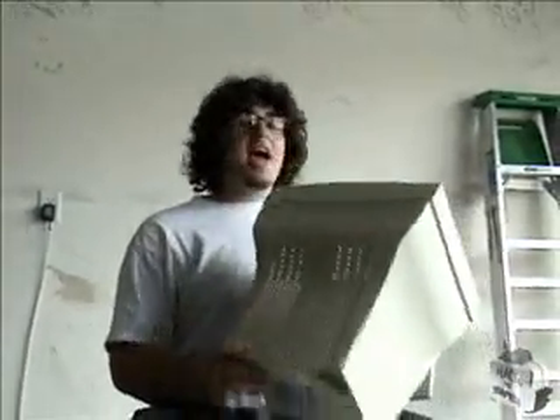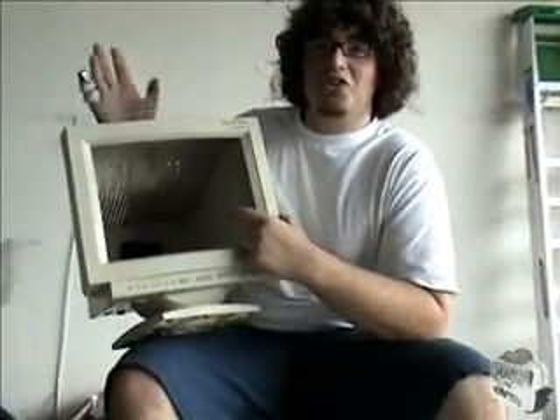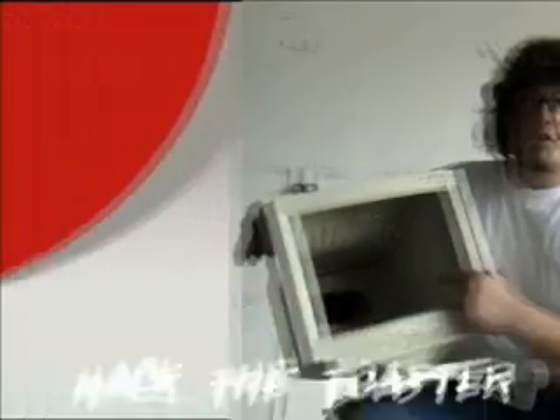So we've officially hacked this toaster computer we got here. On our next episode, we are going to hack a computer monitor and insert a rotisserie chicken slash shish kebab cooker in there with more toaster parts. That's our next episode. Thanks for joining us for Hack the Toaster. I'm Garrett.